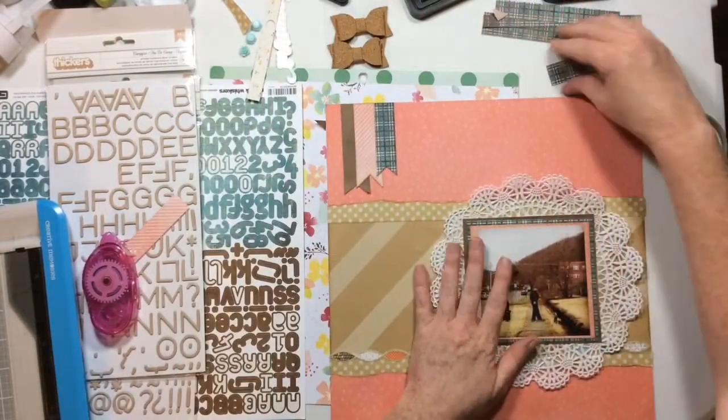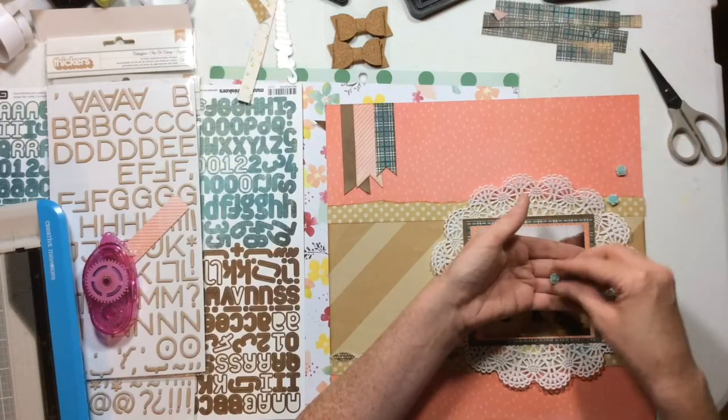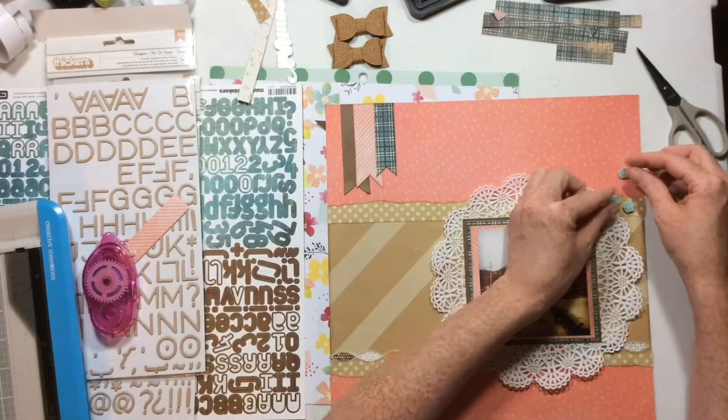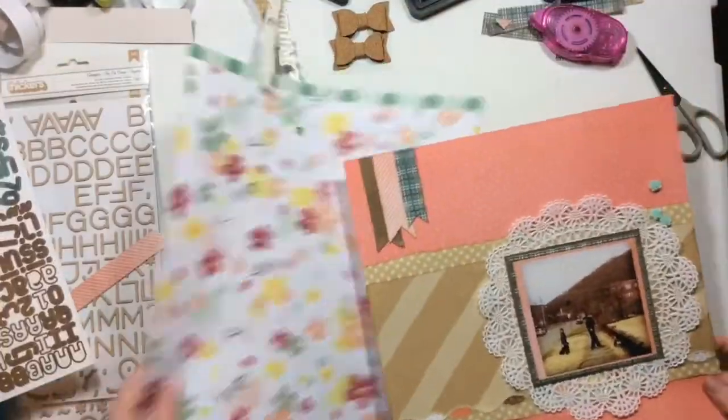I have these cork bows — those are from Dear Lizzie's Documentary collection. I had a whole pack of them and have ever so slowly been using them out of my stash. These are some super cute flowers; I'm pretty sure they came in a Freckled Fawn blooper bag.